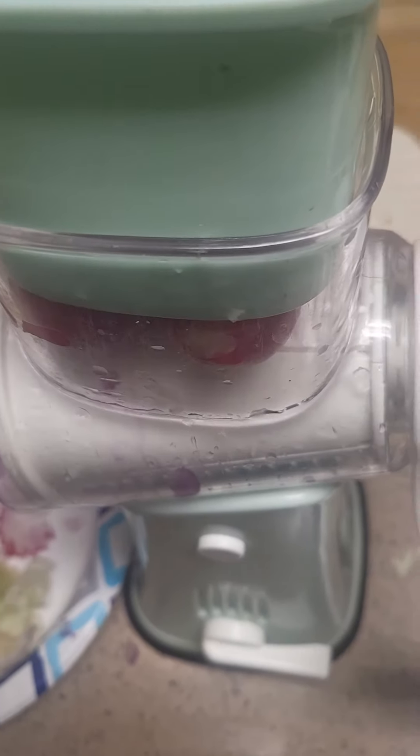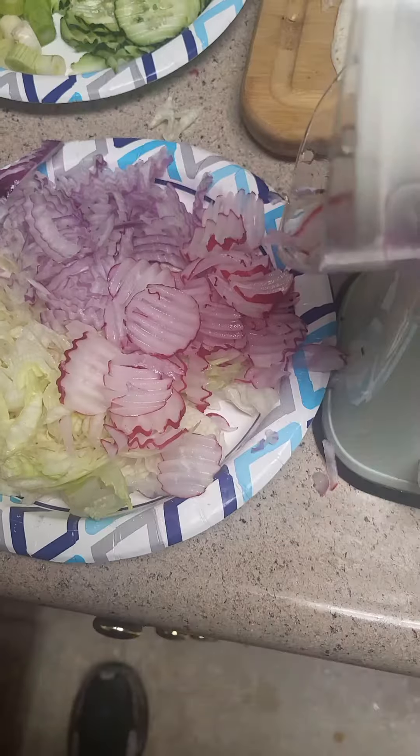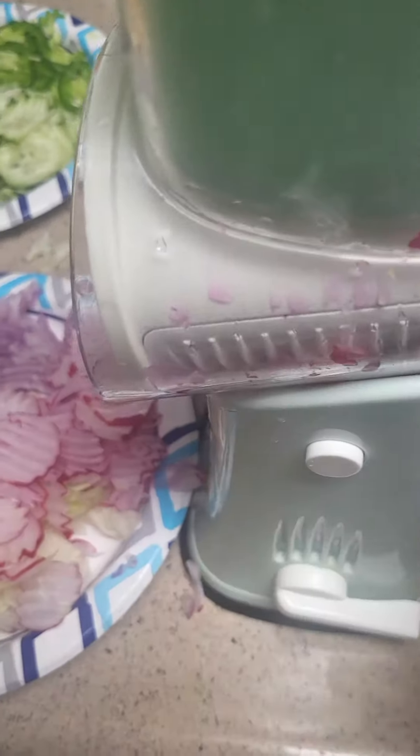Well, I can't do that without, you know, taking a video. Turn the handle — see how easy that is? Radishes.